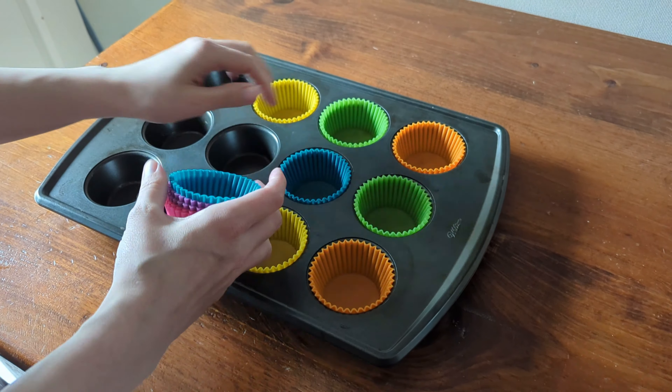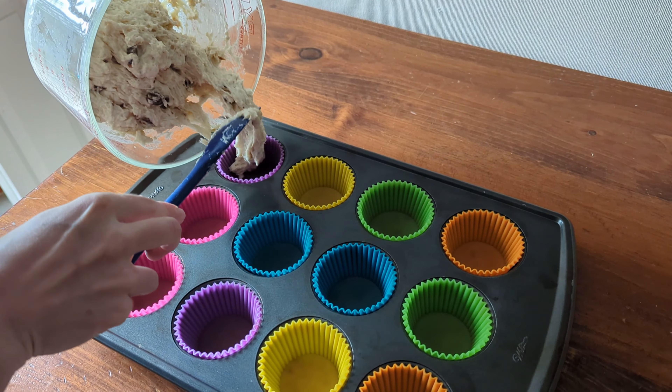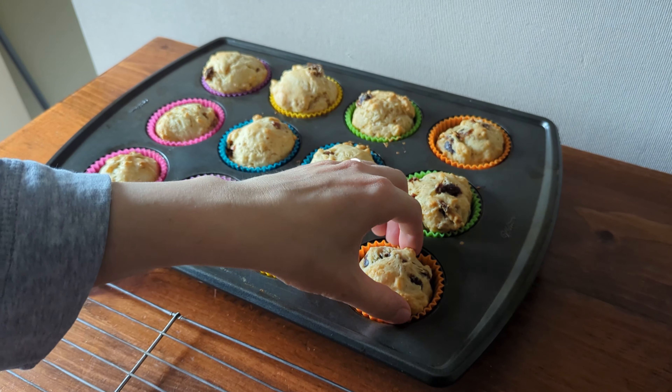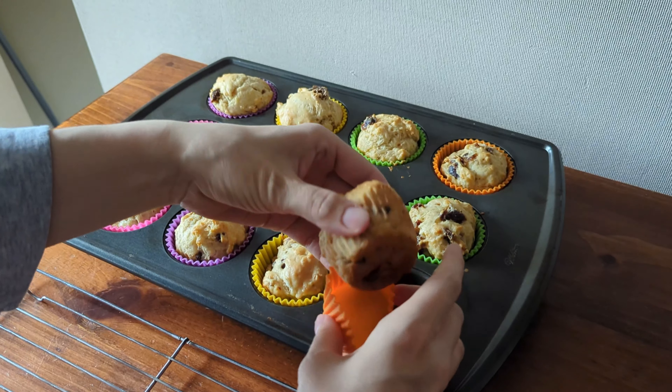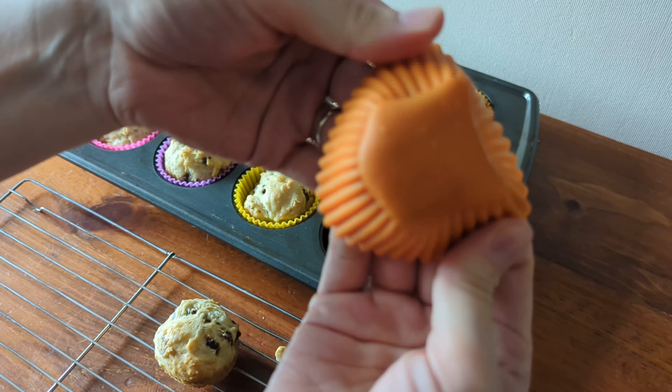I've had these reusable muffin cups for two years now and they have stood up so well. As you can see, they're super flexible but they hold their shape really well. I'm popping them into a standard size muffin pan here to make a batch of muffins today. Before buying these, I went through so many paper and foil wrappers and it just seemed so wasteful.